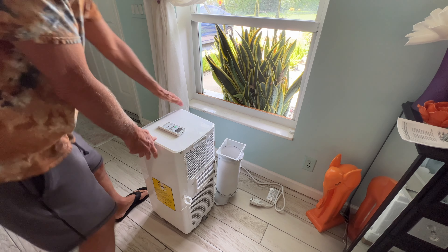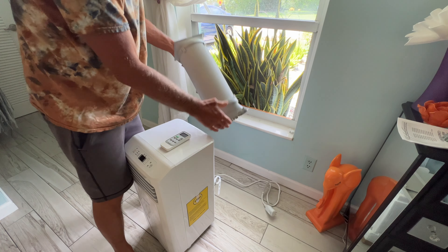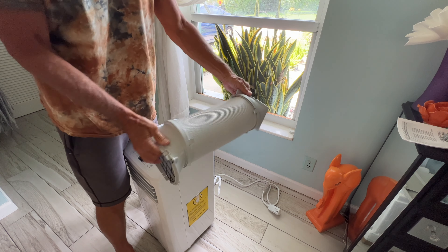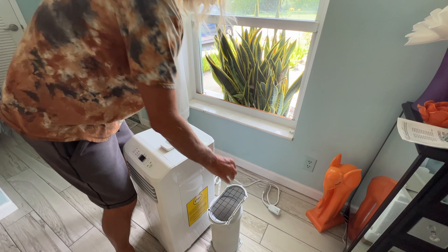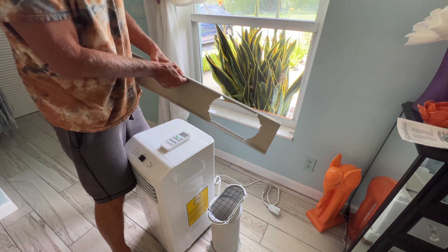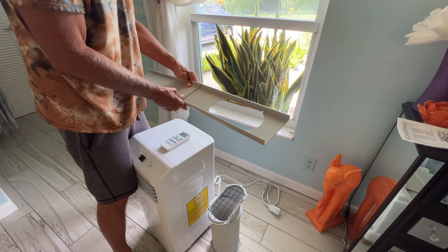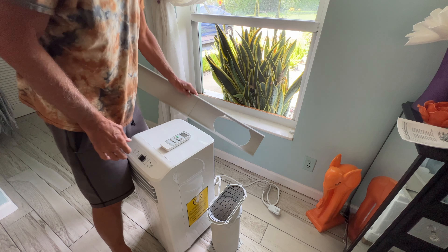These also come off, but you might as well just leave them on — why take them off when you already got them set the way you want? I would just leave it as is since you've already got it locked in and set. Then you just got to find a place to store it.